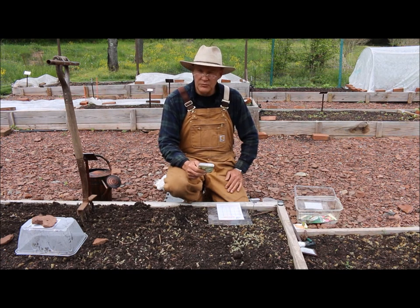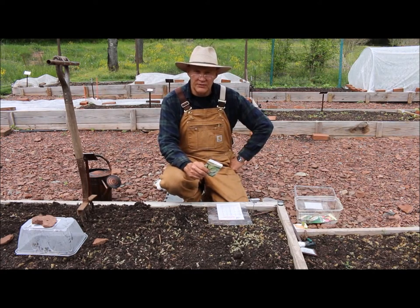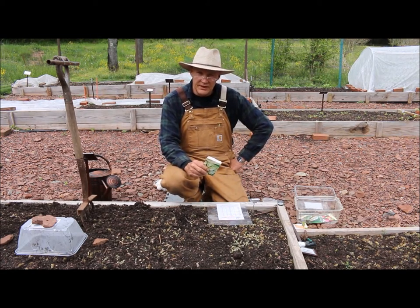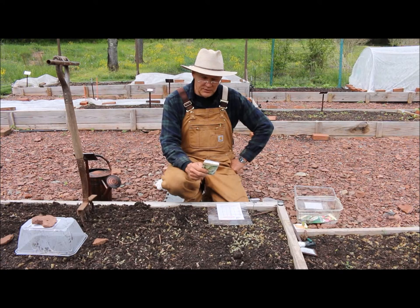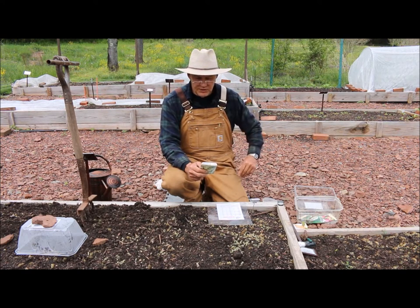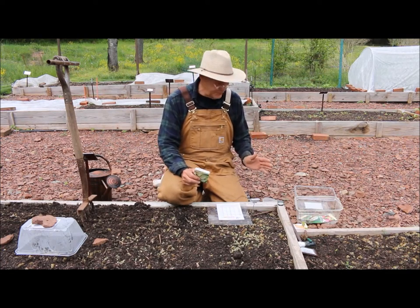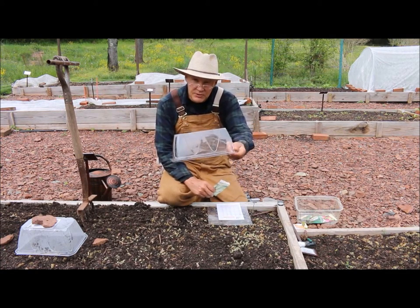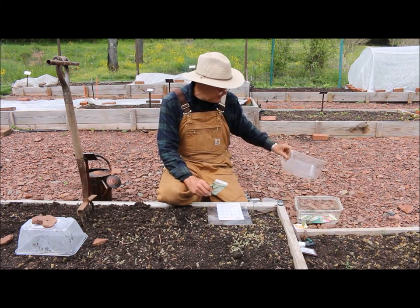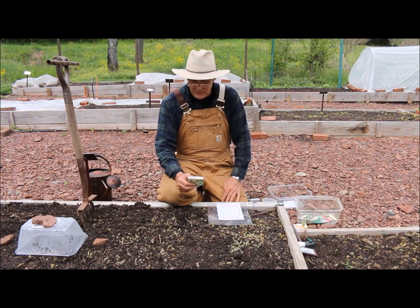It tastes best steamed or baked. I love growing delicata squash — it reminds me a lot of a sweet potato when you taste it, really nice and sweet. The pack says to plant after the danger of frost. I'm a couple weeks before our frost date, but I'm going to be placing a mini greenhouse over my seeds to help warm the soil and protect the plants from any light frost.